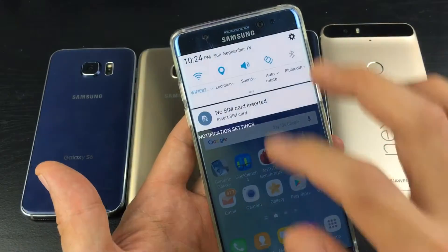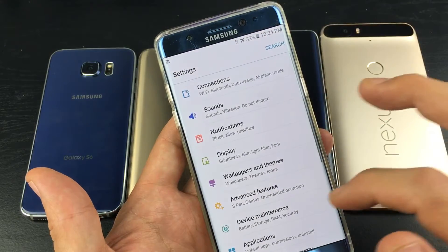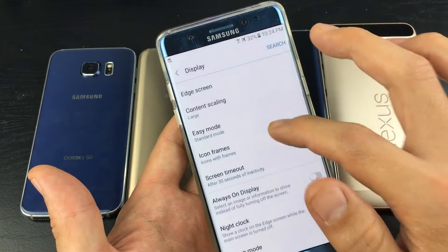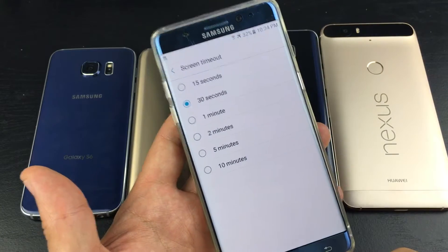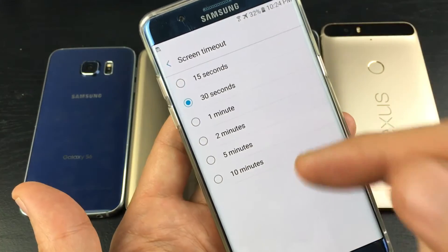Let's go into the screen timeout really fast. Let's go into the settings here. From here, we're going to go down to Display, and then down to where it says Screen Time Out. You can see I have it set on 30 seconds, but it ranges from 15 seconds to 10 minutes.